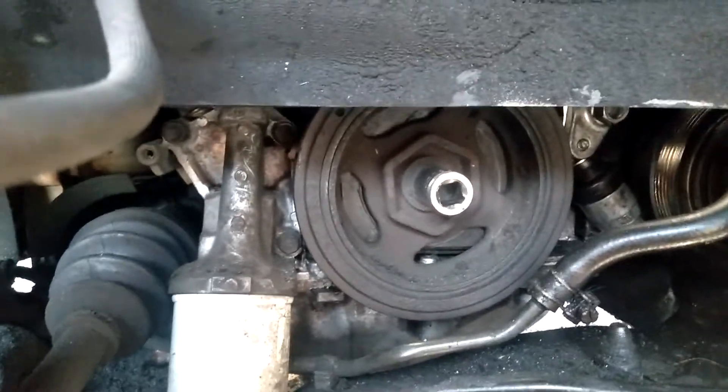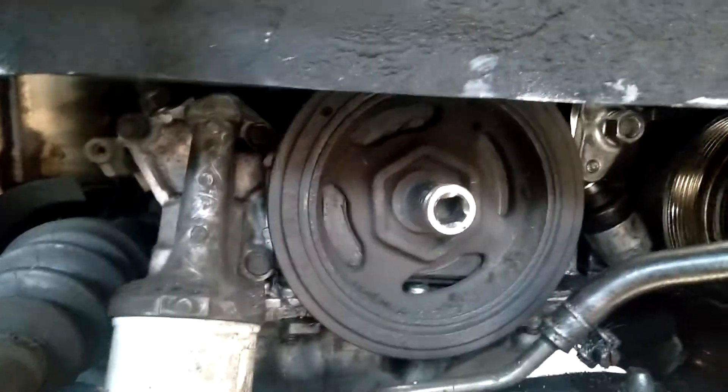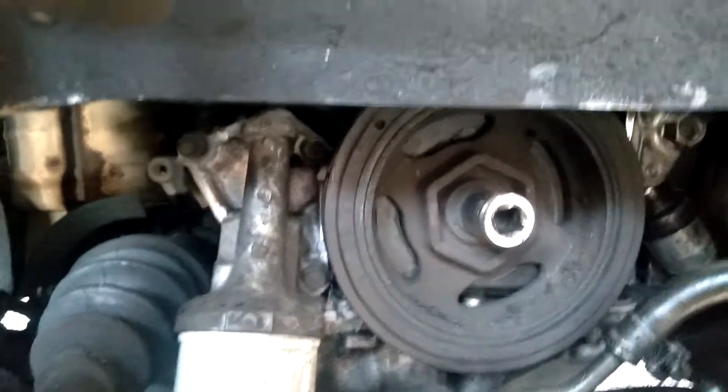I'm going to show you how to remove a crankshaft pulley bolt on a Honda. All Hondas are similar, whether four cylinder or six cylinder. You can't use a regular socket and think you're going to zap it out, even with a thousand pound torque Milwaukee gun.